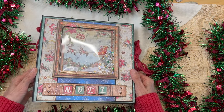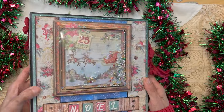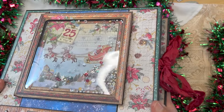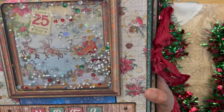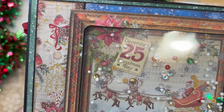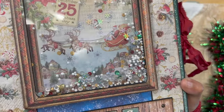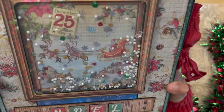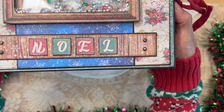My idea was to make a shaker card using one of the images from the collection and make Santa flying through the snow with that shaker card. You can kind of see the shaker elements — it's hard with all that glare — but I think it came out pretty cute. So that's the shaker card; here's the rest of the front cover.